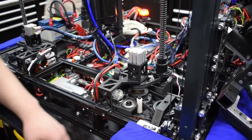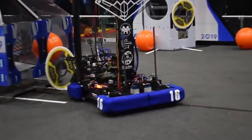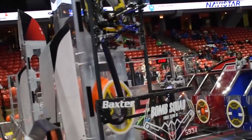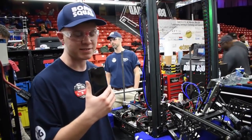We're also using the new Rev Neo for our motor back here. It has about the same power as the CIM, but it has less weight and less size. Swerve allows us to go around our opponents — we don't need to push, we just zip past them in under a second.